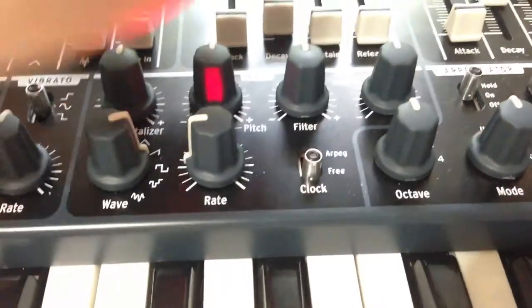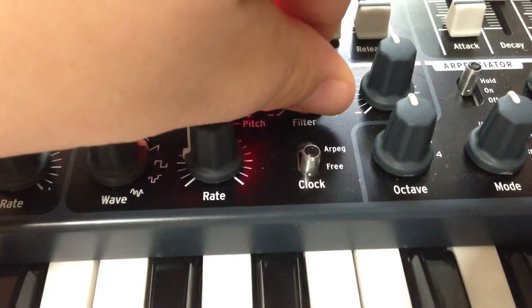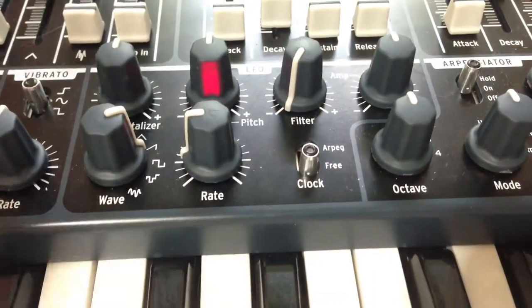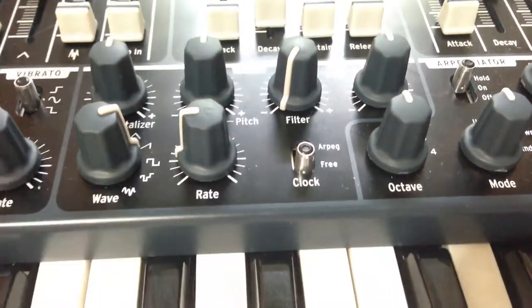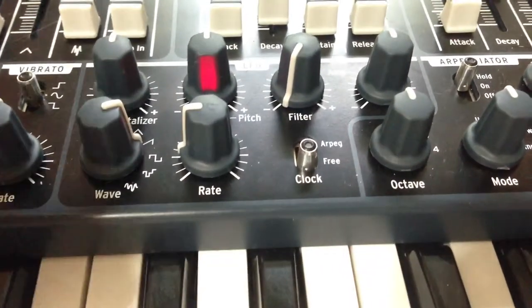So there we just have a tone. You can hear the filter opening gradually, and then thunk — gradually thunk, gradually thunk — which is what you'd expect from a sawtooth wave.